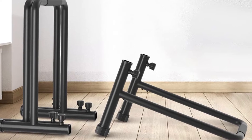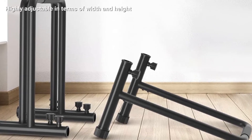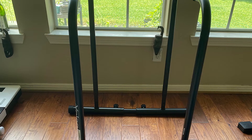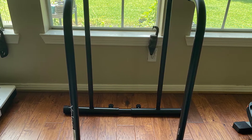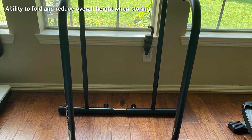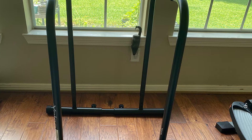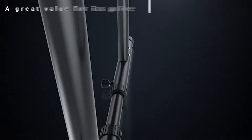Even though you're looking for a portable dip bar, let's talk about durability first, because if the product doesn't last, it won't be a good use of your money. The dip bar frame is made of heavy-duty steel and was tested up to 500 pounds without bending or feeling shaky. This is great if you plan on adding weight to your movements using a dip belt or weighted vest.